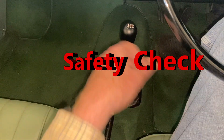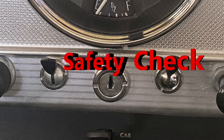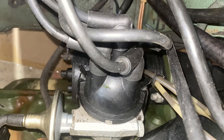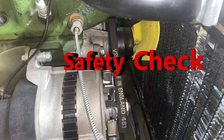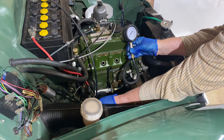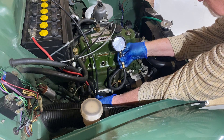Now an important safety check: verify that the car is still in neutral and the keys are removed. If all is well, we can turn the engine over by pressing the button on the bottom of the starter relay. As the ignition is off, there won't be any spark and the petrol pump won't run. Be careful not to get any body parts or clothing near the fan or fan belt. I just keep it turning until the pressure stops going up.